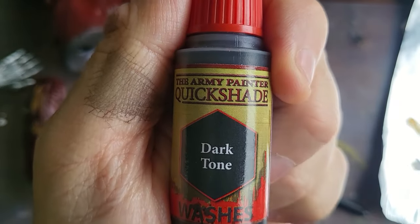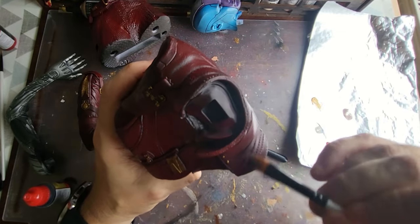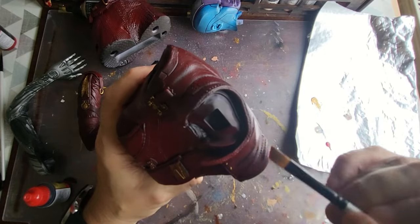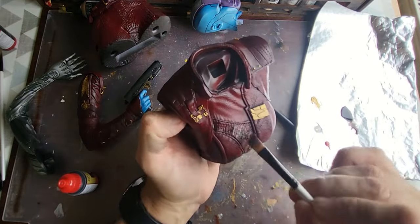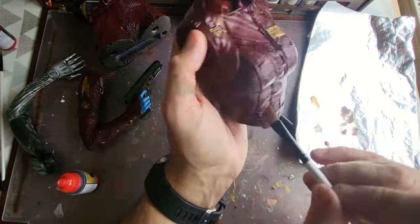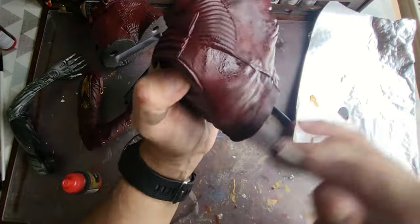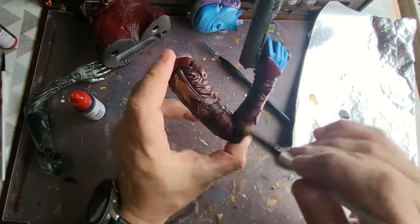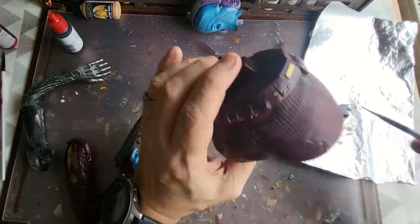To age that leather up, I'm using Dark Tone quick shade from Army Painter. I'm literally going to take it on a nice big flat brush and wallop it on there. Do not be afraid of washes - they're fantastic. Get it on there and it will settle and stick to the grooves and lower areas, attaching itself to the innards of the smaller finer prints. It will add that shade in the background and the effect of age and depth. I love washes - they look great to make a leather effect and add another shade to the colour.